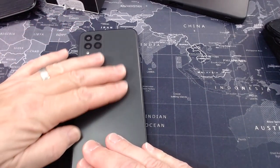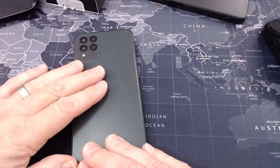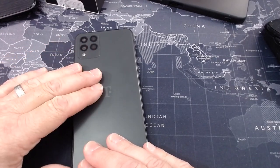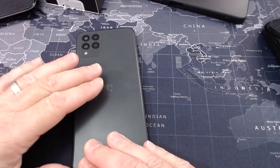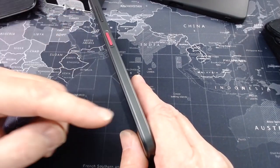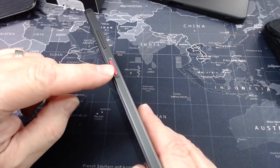Matte finish — as you can see, I've been touching this and there are no grease marks on it. That's nice, but it's still fairly slippery. Put it on the edge of the arm of a chair and it still slides — it's like a grease pig. Starting around the device, there's a fingerprint sensor and the power button.